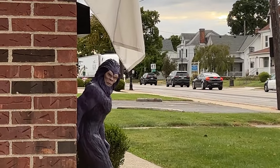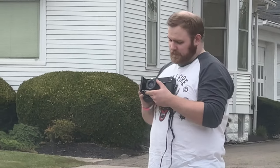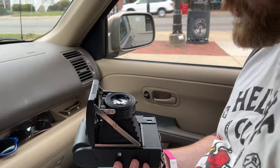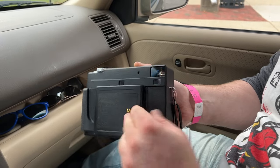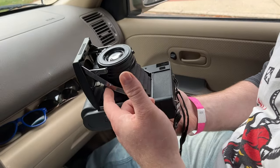My frustration with this camera is that there are no instructions included in the box — no owner's manual, nothing to tell you how to operate it. I've almost broken this camera three or four times just opening and closing it. For example, there's a button in the back — that's how you close it, you push that and it releases to close. When you open it, you have to pull both the top and bottom levers to lock it in place.